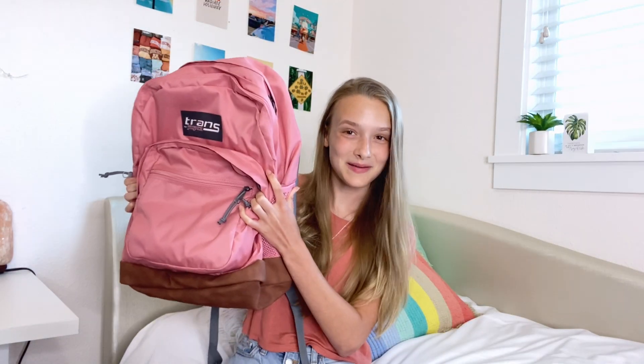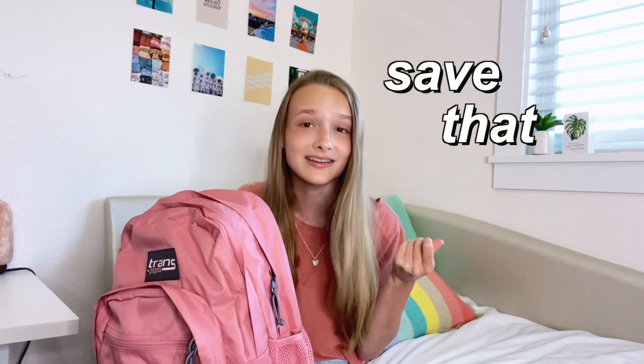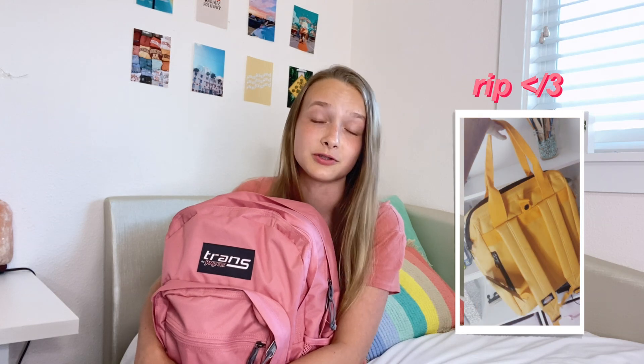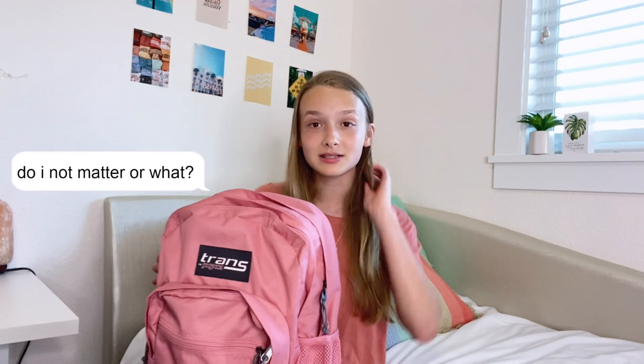So this is going to be my backpack for this year. I don't get a new backpack every year because, you know, you got to save that money. Last year my backpack completely fell apart, which low-key made me cry when it happened because it was literally my favorite backpack in the entire world — and it was 20 bucks. Probably makes sense why it fell apart. Anyway, this is my backpack for this year. It's pretty plain, but I really like the color and I think it'll go with a lot of things.